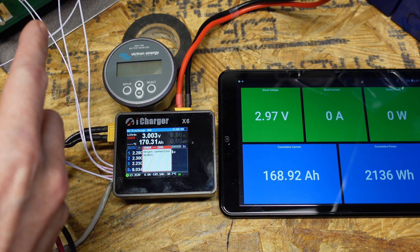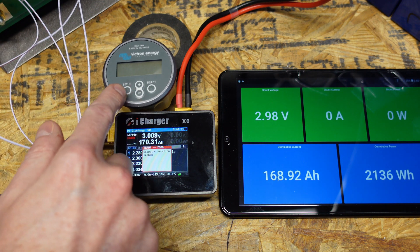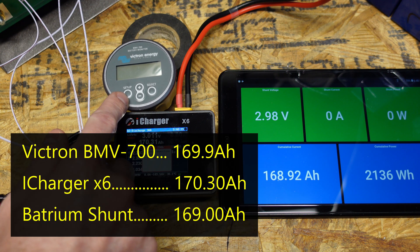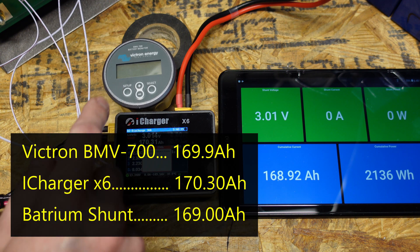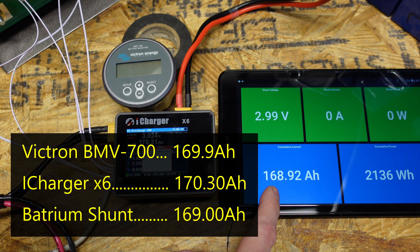All right, so there you go. The BMS of this power block battery has shut down the test. Before our Victron display shut off, we were at 169.9 amp hours. Our iCharger X6 is showing 170.31 amp hours, and our Batrium display is showing 168.92 amp hours.